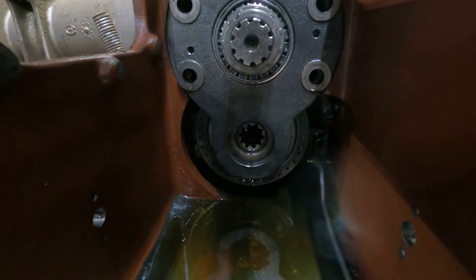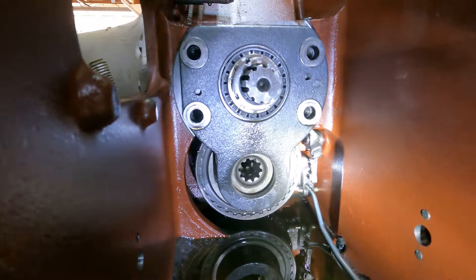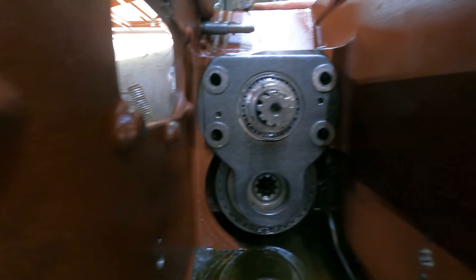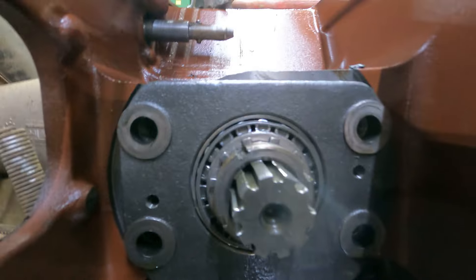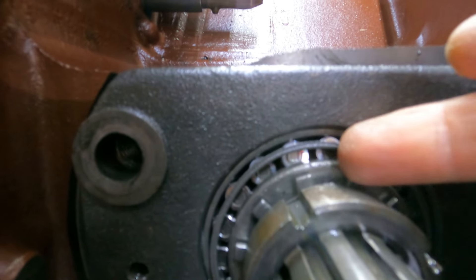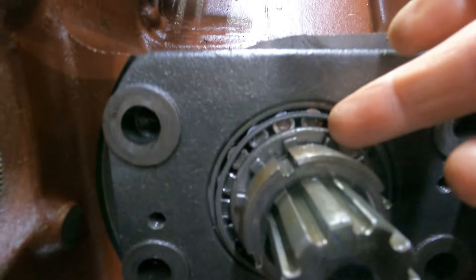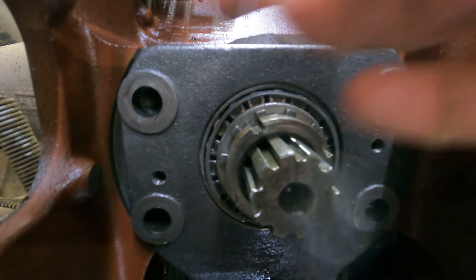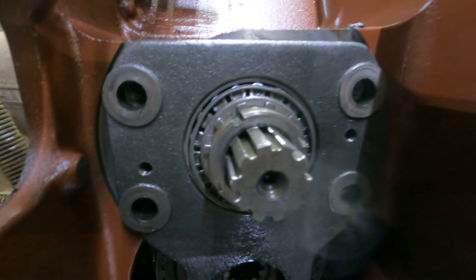It's absolutely crazy to me that a wear part would be this hard to get to. What I've figured out is this is similar to a wheel bearing — it's got these tabs right here, and down underneath, one of those tabs is bent over into a slot, just like you would on a wheel bearing. So this is actually a nut that screws off. I've got to reach under here, bend that tab back, and then unscrew this and the whole thing should come out.